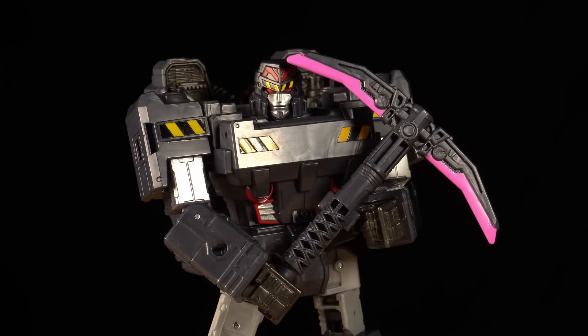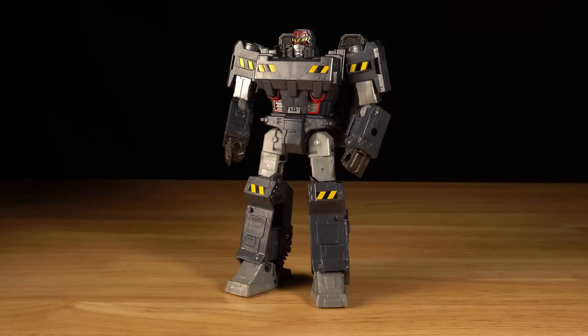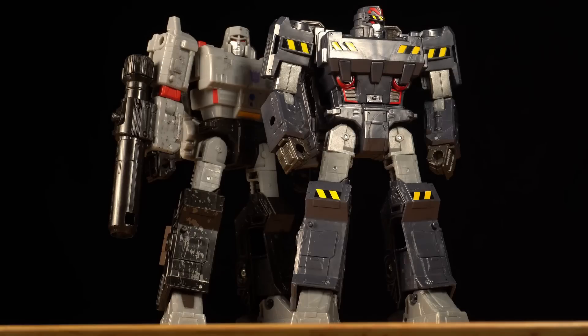Megatron may be ruthless, but he started down this path out of concern for his fellow miners. Despite the dirty, exhausting work Megatron does, this version of the figure is much cleaner than the original release.